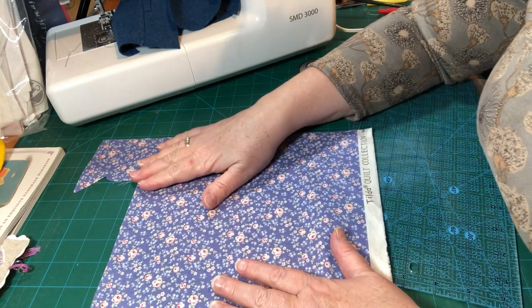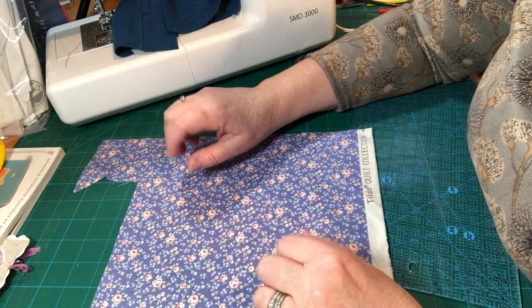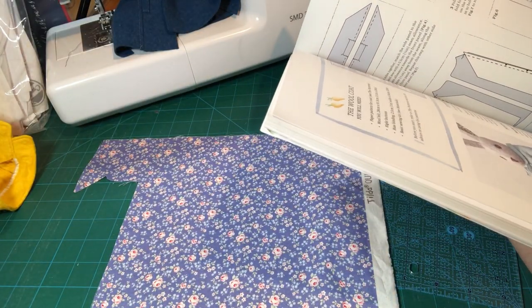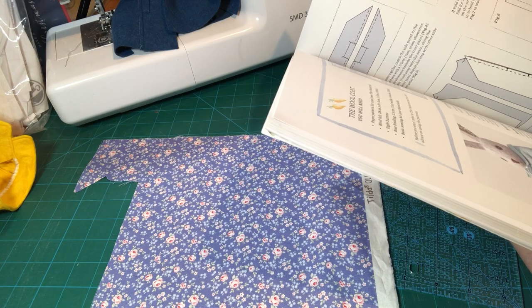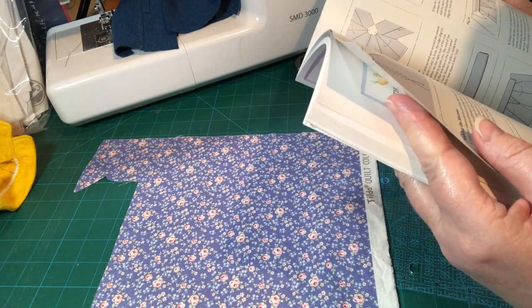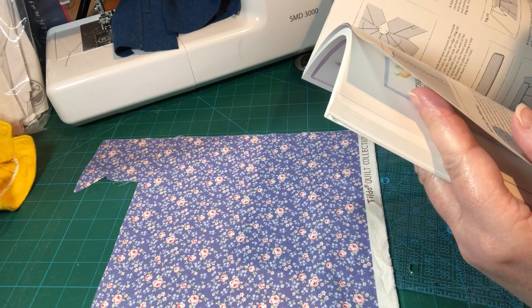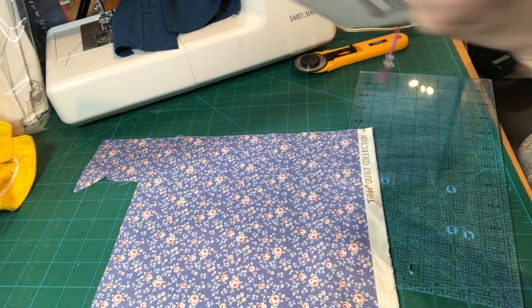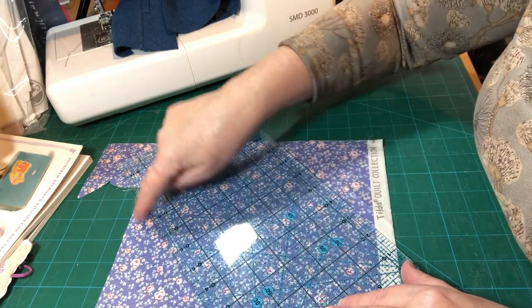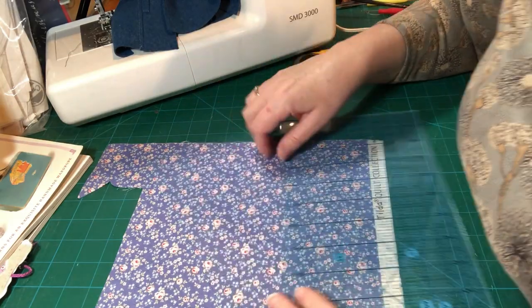I've got this scrap of fabric left over from the dress and I'm hopeful it's going to be enough for the coat. I need 20 inches of one-inch-wide binding split into two sections — a seven-and-a-half-inch piece (which is 19 centimetres) for the back of the neck, and the rest for the back. I can get the seven-and-a-half inch strip across here and then a longer strip across here. To work out 45 degrees for your bias binding, one way is to just put your finger on the selvage edge and fold it up so you've made a square corner — this edge here will be at 45 degrees.